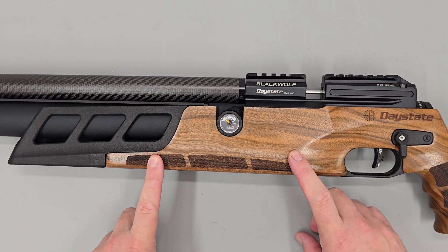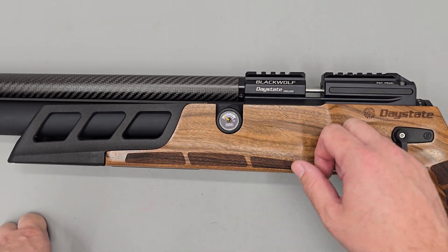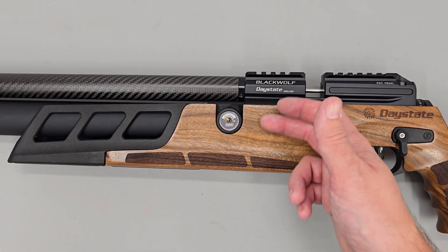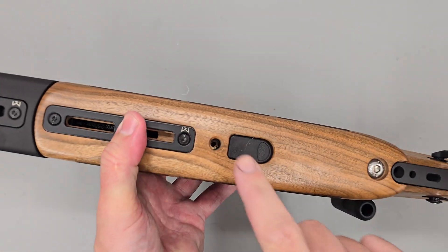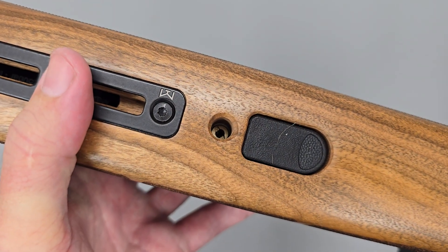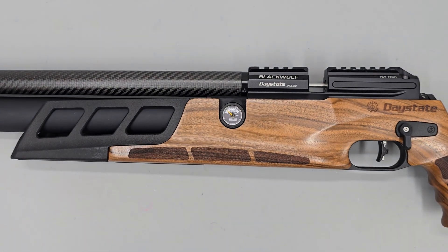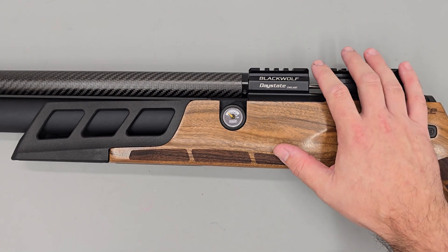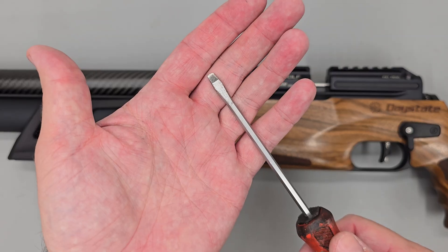With both of those jobs done we should be safe to continue. It's worth mentioning that adjusting the regulator is slightly different between the sub-12 and high power rifles. On the high power rifles, if we flick the rifle up and locate the hole in the bottom, you can see the regulator adjuster screw inside. On high power rifles you can adjust the regulator pressure whilst the action is inside the stock using a thin flat-bladed screwdriver.